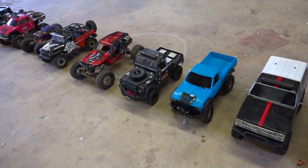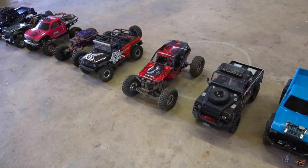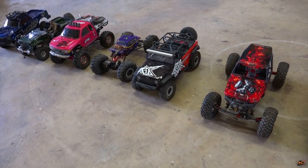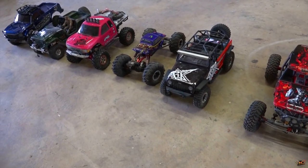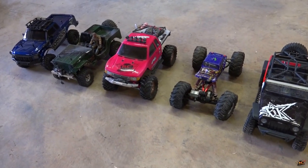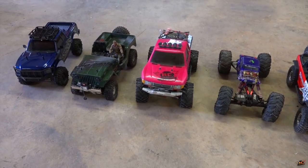Now, this certainly isn't every type of trail truck, and yes, I do have duplicates and different trail trucks as well in my collection, but these ones basically kind of cover what's available. Even though I'm missing a few, it gives you a general idea.